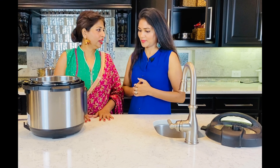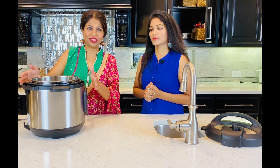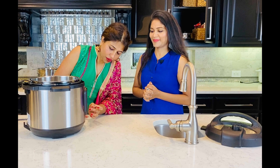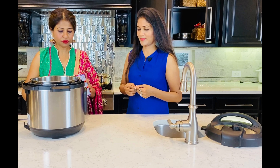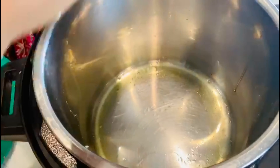Let's start the kadi! I'm going to take my Instapot - I have a big one because I like to make a lot of kadi sometimes for friends. I'm going to put it in sauté mode and add some ghee to it. The ghee is now hot.